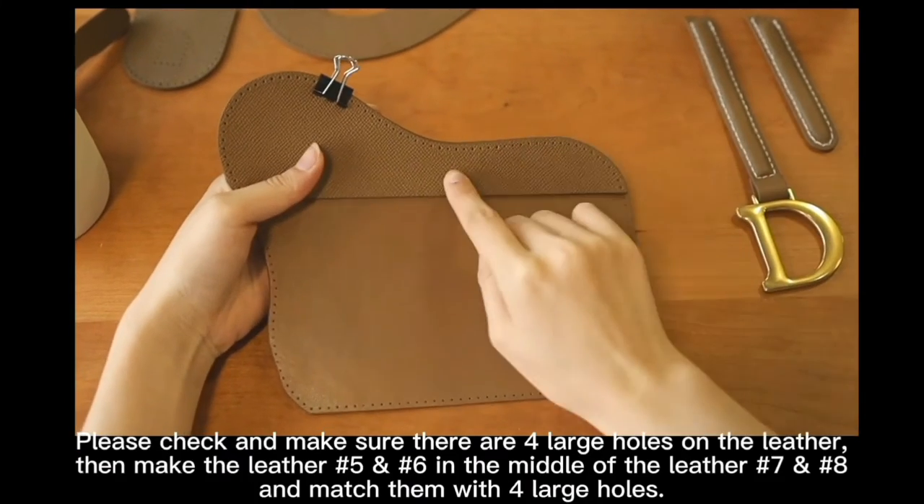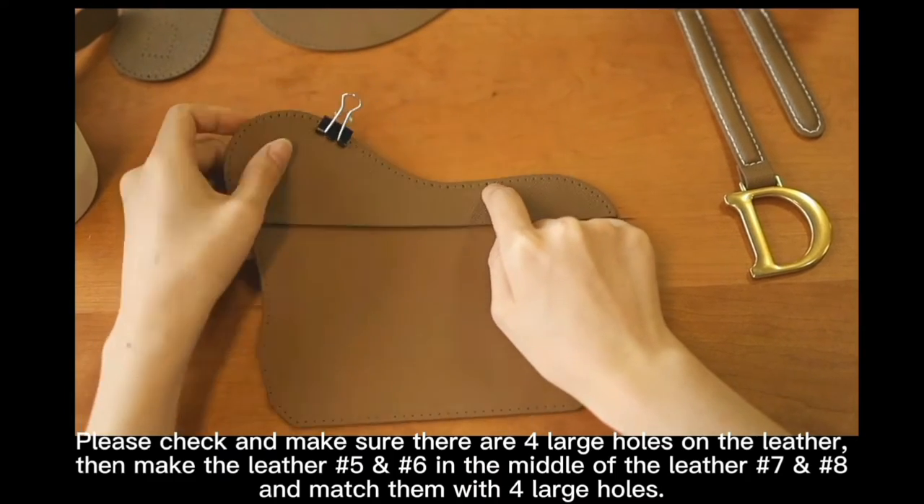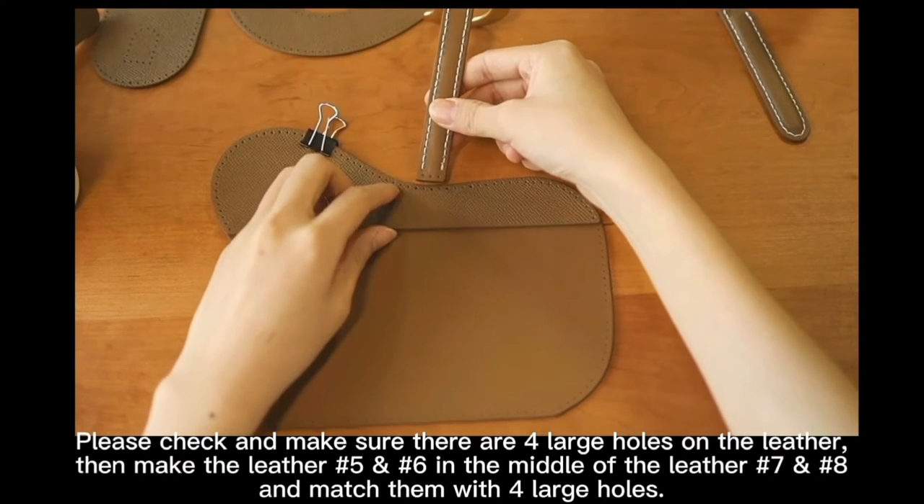Please check and make sure there are four large holes on the letter. Then place letter number 5 and 6 in the middle of letter number 7 and 8 and match them with the four larger holes.